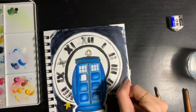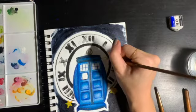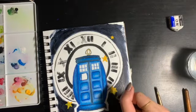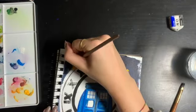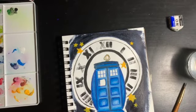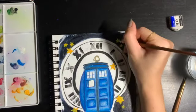Next I'm going in with some yellow paint and painting in my little stars. I started with both five points and six points just to give it a little variety, and I just randomly placed them all over the page wherever I felt like. You have a lot of creative license with this part — you can place them wherever you feel, or if you don't like this you can just omit it. It's really up to you.